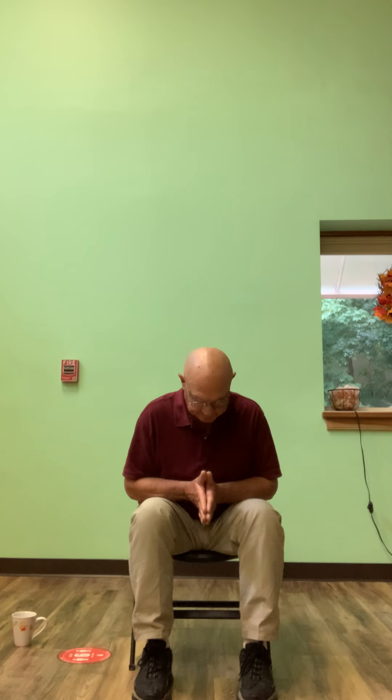I want to thank you for joining us today with Gentle Yoga. I'd like to offer you some energy and respect. Enjoy the rest of your day.